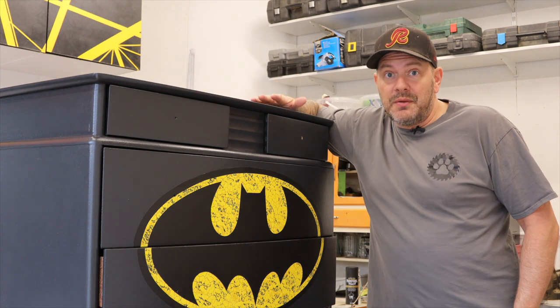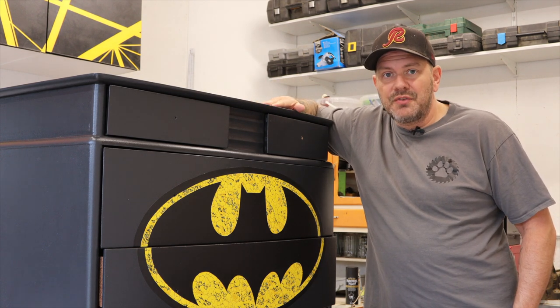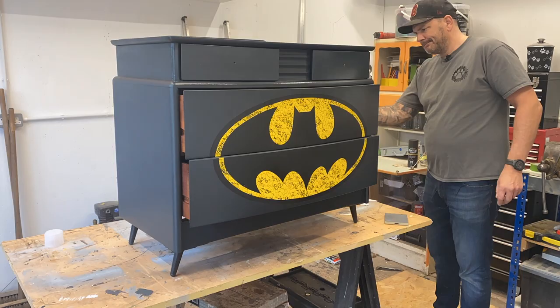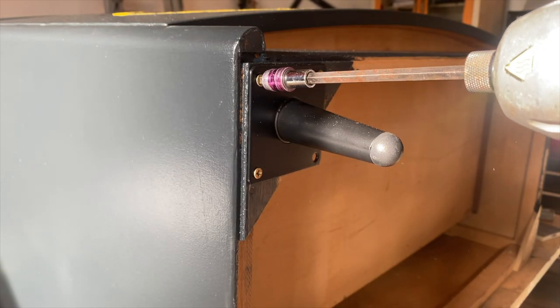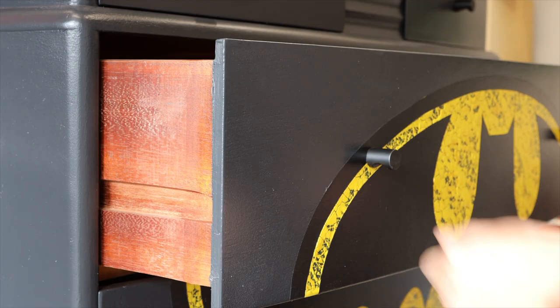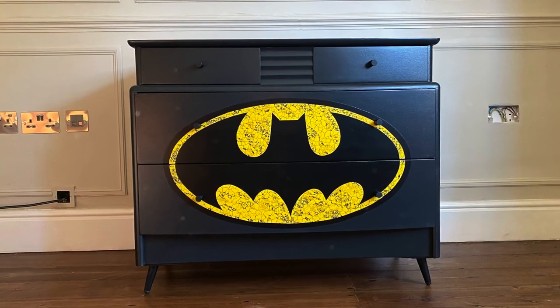All that touching up was a bit fiddly but we're done. So the only thing left to do now is to get a protective coat on it and get the hardware back on. And there we are — all finished.